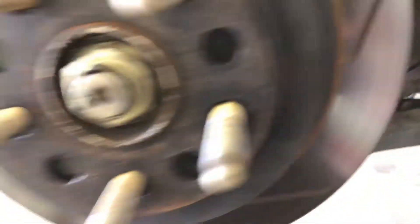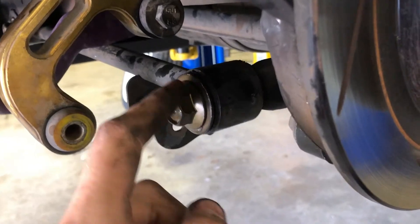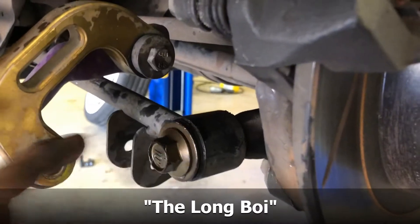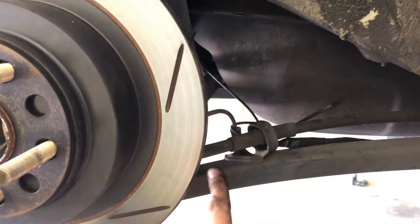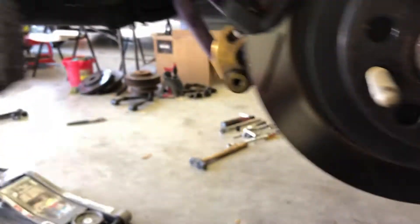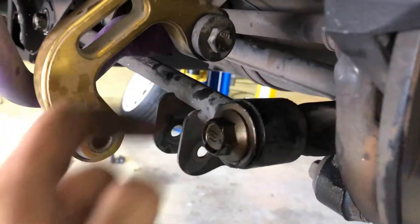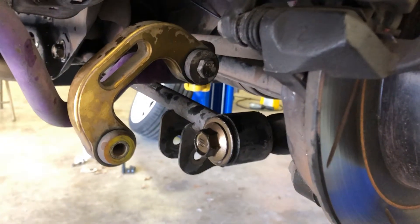If you were previously aligned on bad bushings it's still going to need an alignment anyway, so it won't make a big difference. This arm right here is getting replaced, and this arm over here is getting replaced as well. The main thing a lot of you are going to run into is this really really long bolt — I call it the 'long boy.' It basically goes from one side and connects all the way to the other side of the spindle, probably about 10 inches long. They tend to rust inside, which is why I soaked it in WD-40.